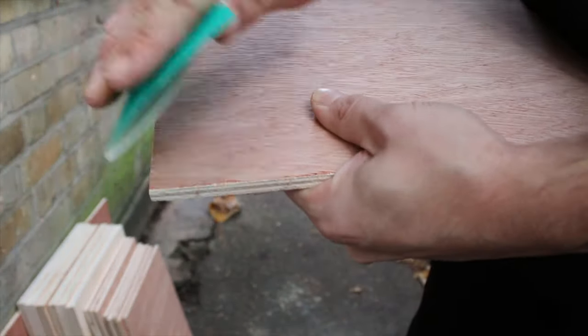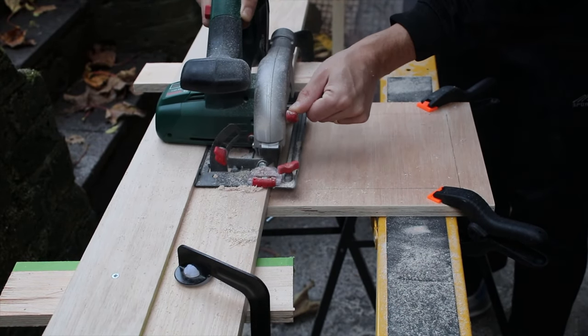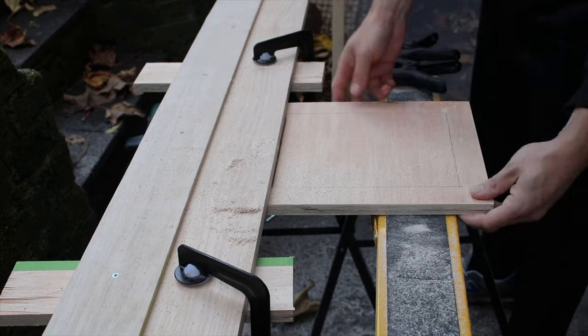After I cut all the pieces, I sanded them. Then with my circular saw I cut out a square shape where I will place the cane later on.